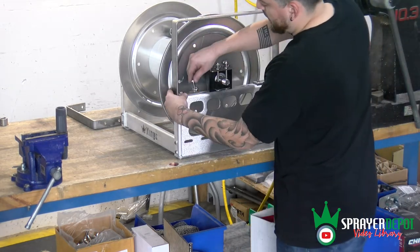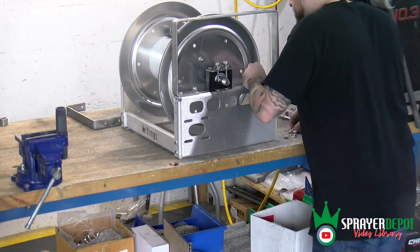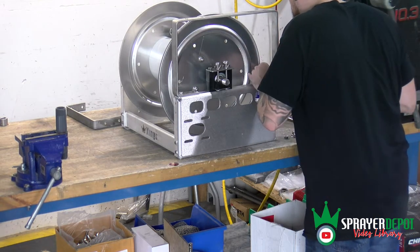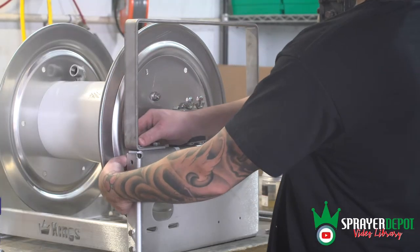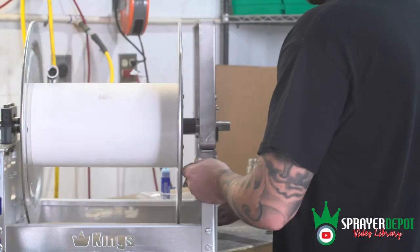Put the bolt through the hole and then thread the nut onto the bottom of the bolt. You can turn the nut as far as you can, then hold the nut in place and turn the bolt by hand to tighten.